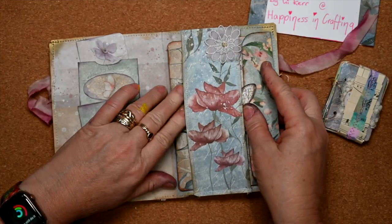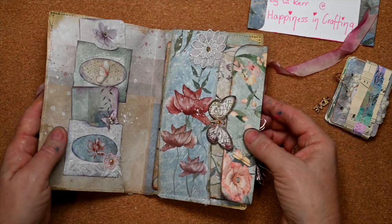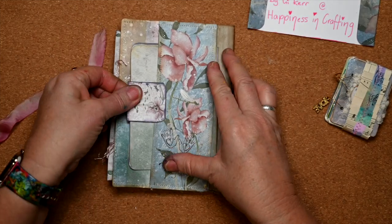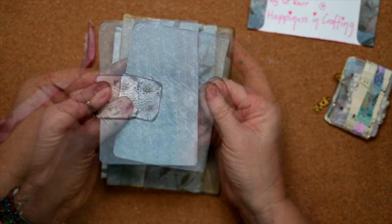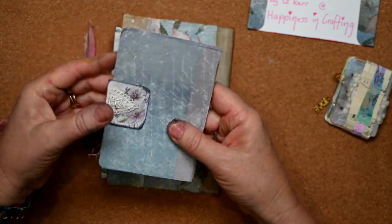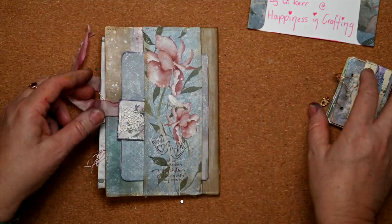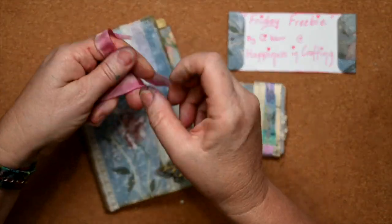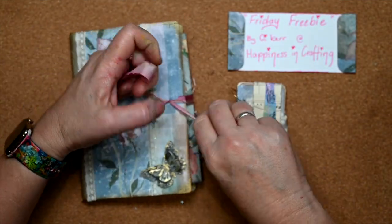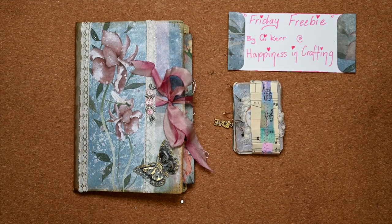I wanted mum to be able to read the messages, not have to fill the journal herself, so I wanted it to already come with plenty in it for her to enjoy. I'm just checking the butterfly will go over there — it will. On the back I've got some extra letters put together with a little hidden paper clip, so if mum has other messages she'd like to add she can, and it will all link and look like it belongs together. Thank you G Kerr for offering the Friday freebies and the inspiration — I've had a lot of fun, and I hope you've enjoyed my flip-through. Bye!